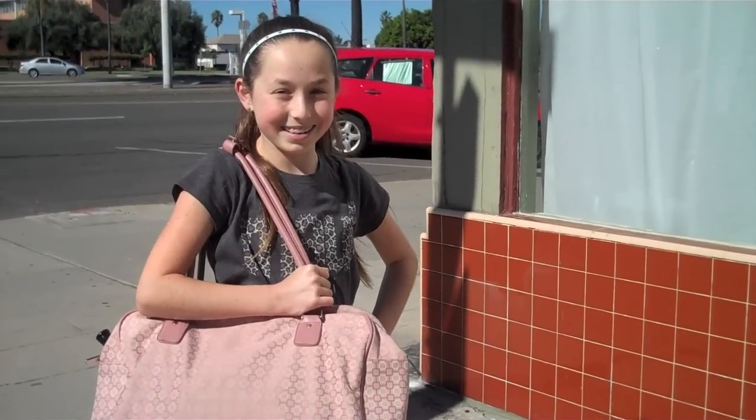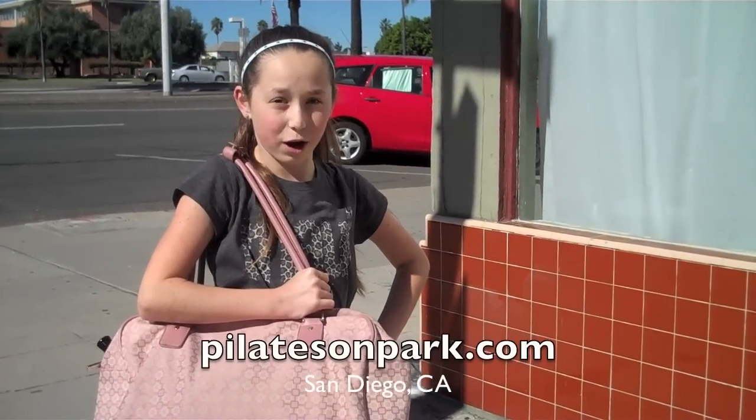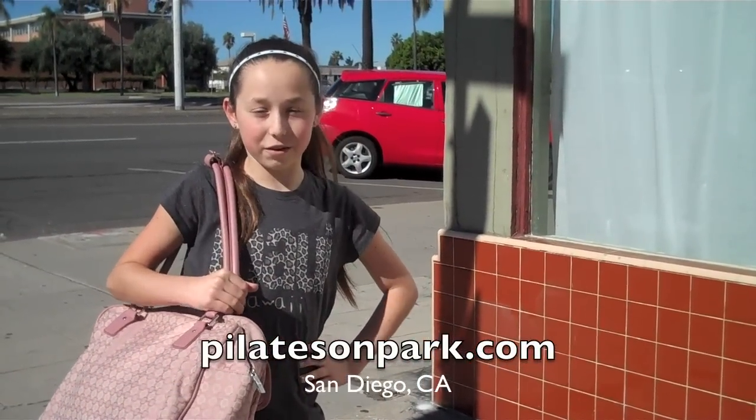Hi, this is Robby from My Dance TV and we're here at Pilates on Park. We are going to speak with Jennifer Curry-Wingrove. She's a ballerina and a Pilates instructor. Here we go.